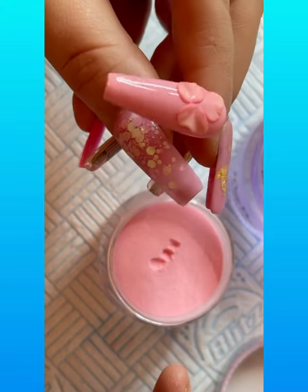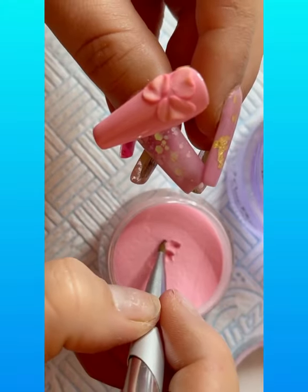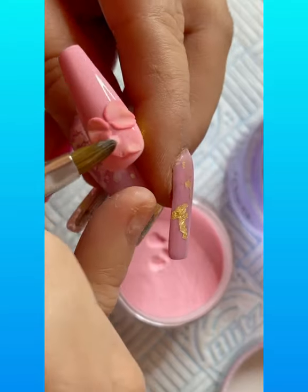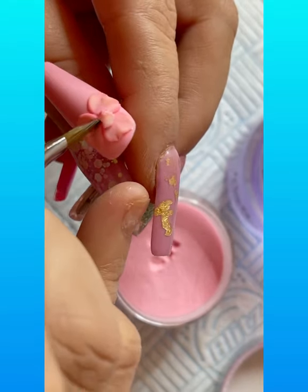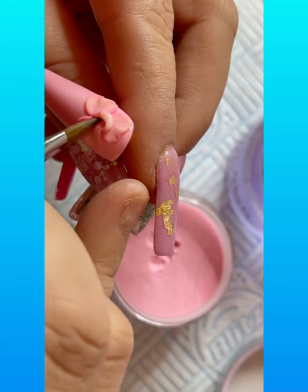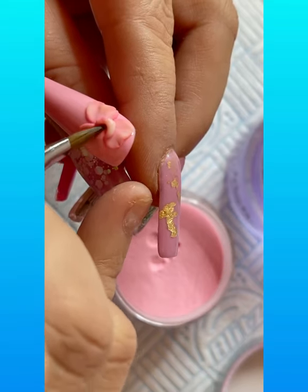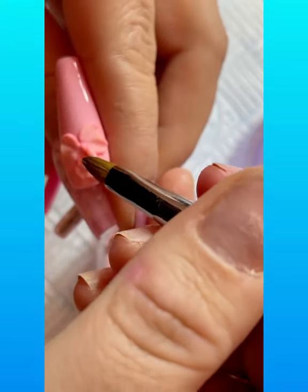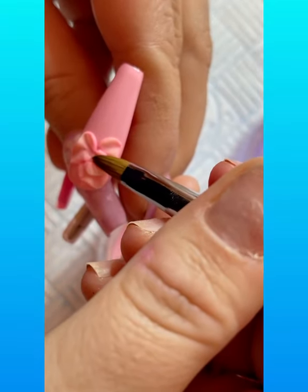We're just creating that petal shape, and then we're going to go in with another petal now — we're going to start layering up. So I'm going to go over those first two petals in the middle. I'm going to make a croissant-type shape just to spread it out, and then blend it up again by gently pressing the acrylic into place. So we're not brushing — this is a pressing technique.